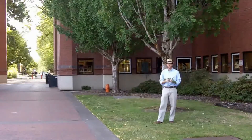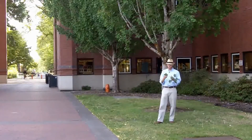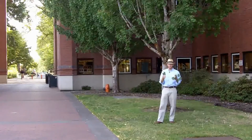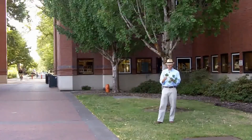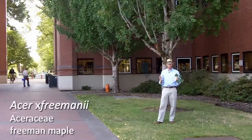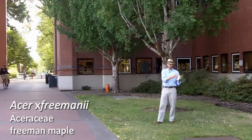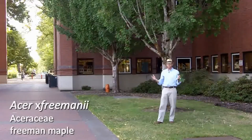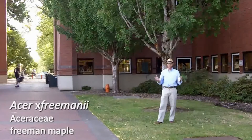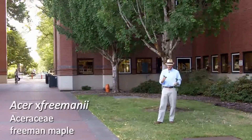We're standing in front of Armstrong because this cultivar in particular tends to really show an intermediate character between Acer Rubrum and Acer Saccharinum. Being a hybrid, there are a number of cultivars of Acer Freemanii out there, with a whole gradation from Acer Rubrum on one end all the way to Acer Saccharinum. Depending on the cultivar, it could show characteristics leaning more towards red or silver maple.